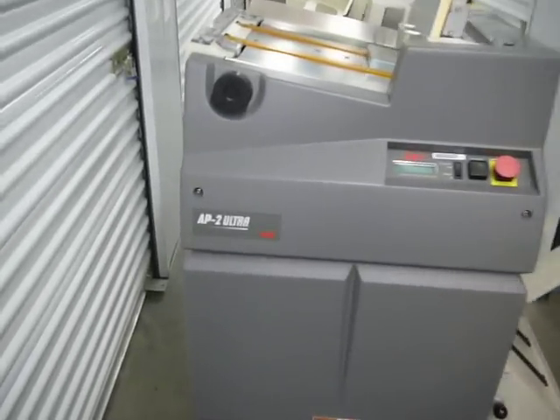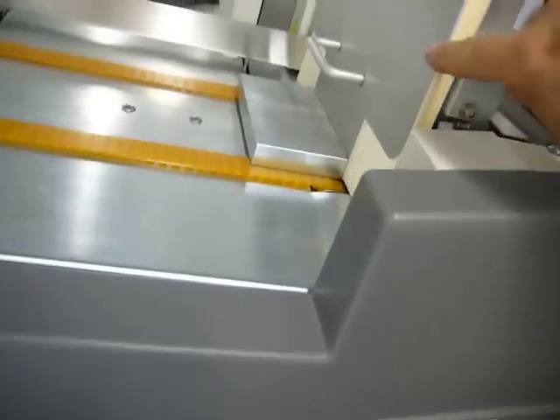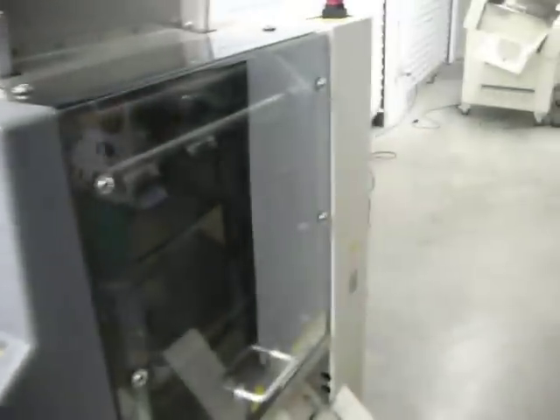We're sealing a GBC AP-2 Ultra paper punch. It's ready to go. You can see here it says ready. Press run. We've got some paper loaded in here, and it will punch and come out here.